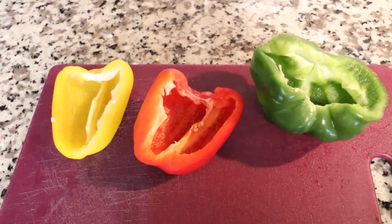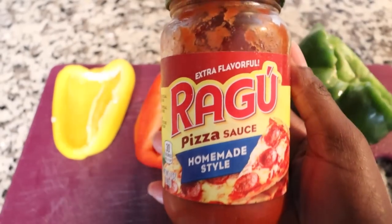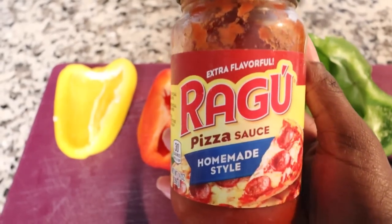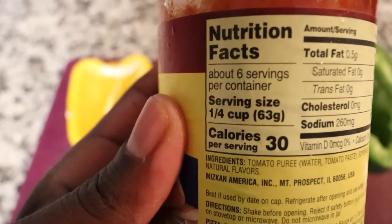This is one of my favorite sauces that I've been making my homemade pizzas with — it's the Ragu Pizza Sauce Homestyle. I know y'all like the calorie facts, so I'm going to share: it is 30 calories.